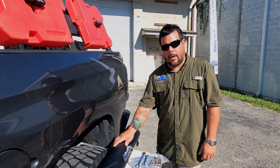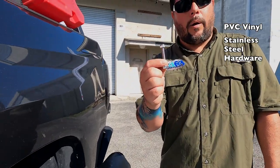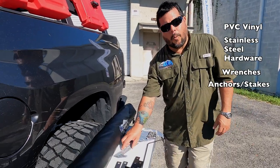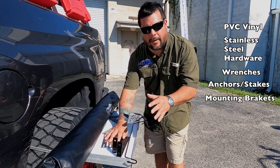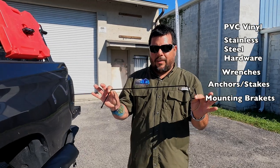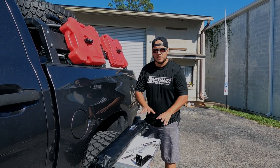Here's the shower tent. It comes with a black PVC vinyl cover — very important in Florida. We also provide stainless steel hardware, which you'll love in Florida. It comes with a couple of wrenches for the unique anchor points. We also have adjustable brackets for any roof rack you can find on the market, and one of the most important pieces: the shower nozzle support.